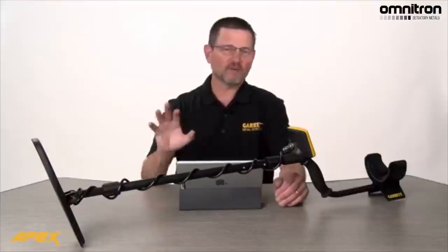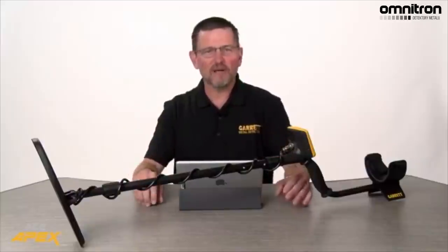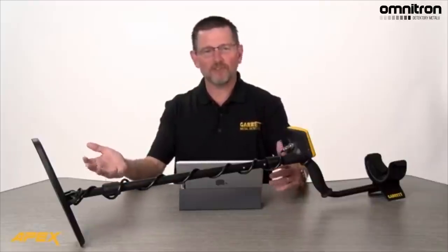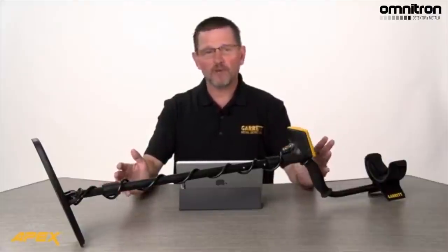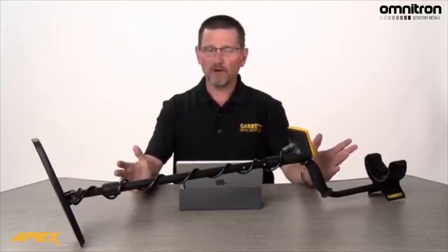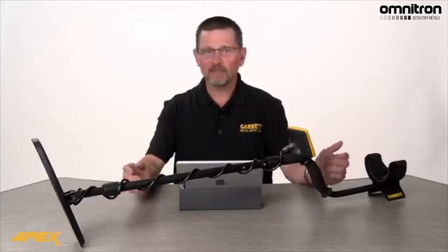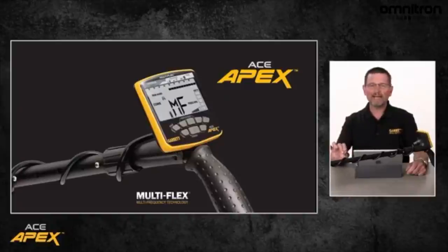All right, and you know, thanks for everybody that's chiming in. We're seeing tons of comments, lots of great responses. The most obvious questions: when is this thing coming out and how much does it cost? The answer is — Garrett expects to be shipping units during July 2020. So that's about two months from today roughly. The MSRP, the manufacturer suggested retail price that we're setting on the Apex Detector is $499.95.